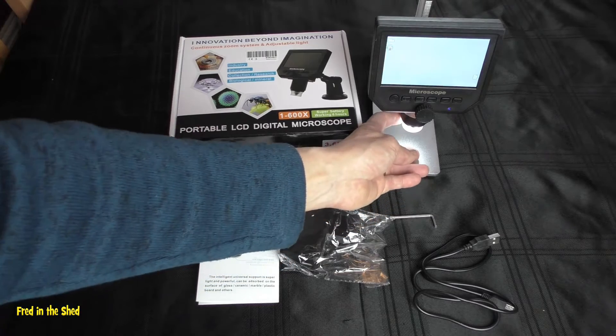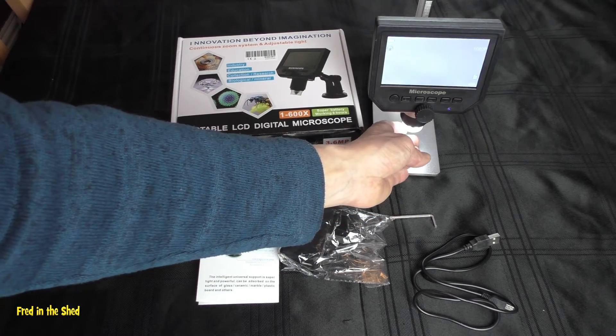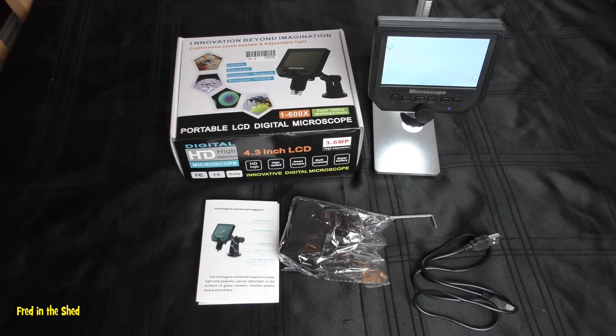It comes with 8 LED lights arranged around the lens to give you illumination. Battery-wise it's got a 3.7V lithium-ion battery, takes about 4 hours to fully charge and then gives you about 6 hours of use time.